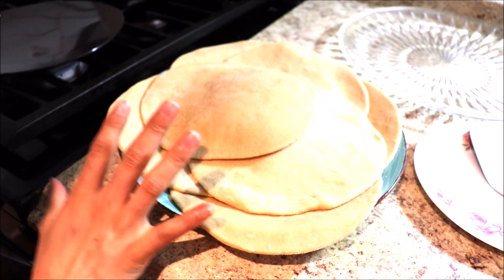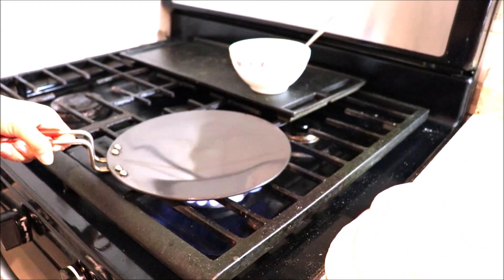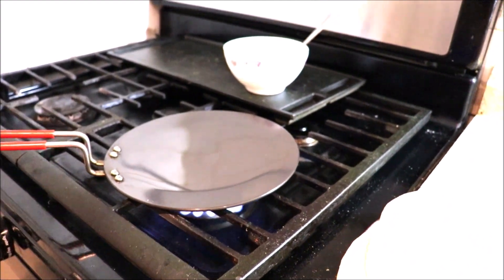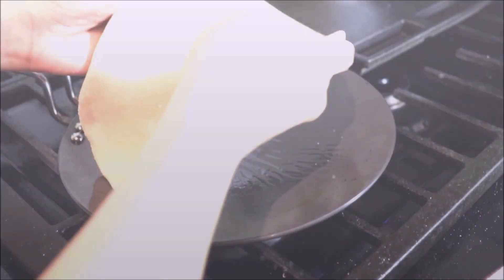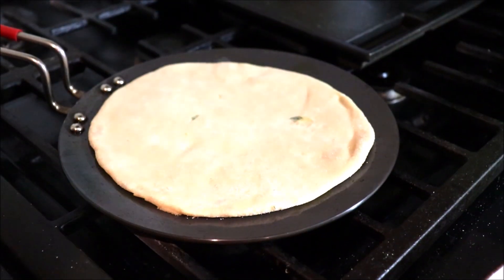Heat up a pan and spread oil on it. Place one aloo paratha over it and let it roast. After placing the paratha, you can put oil on the top side as well.